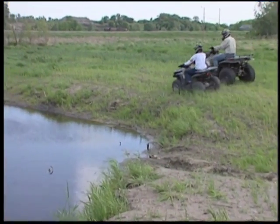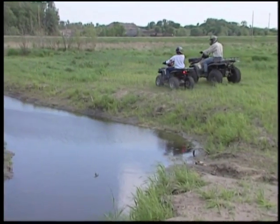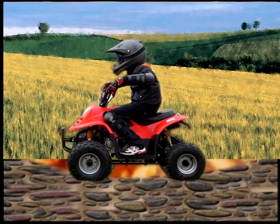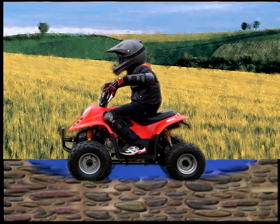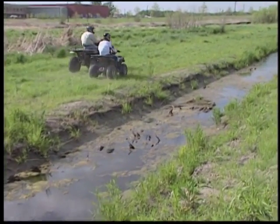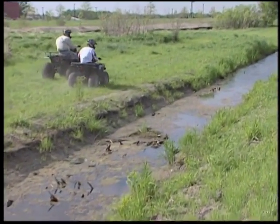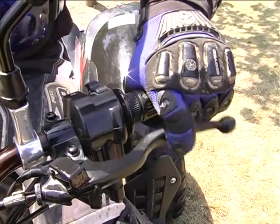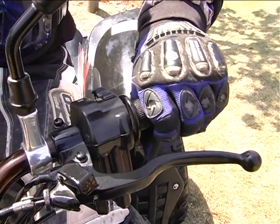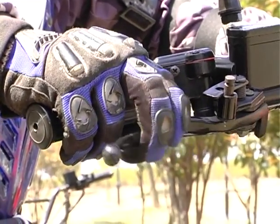Never try to cross a fast-flowing stream, as the large tires may float, causing loss of control. Your ATV can operate through water up to a depth reaching the footrest. Before crossing streams, always find out how deep the water is. Choose a crossing where both banks have shallow inclines. Drive slowly, avoiding rocks and obstacles if possible. After crossing, dry the brakes by applying light pressure to the brake handles while the ATV is moving, until the brakes work normally.